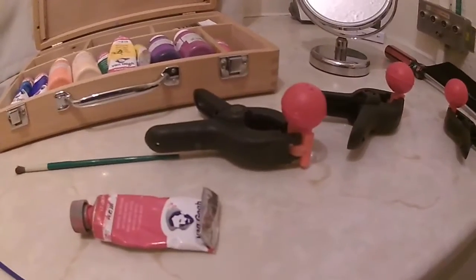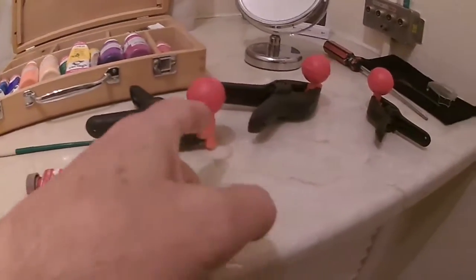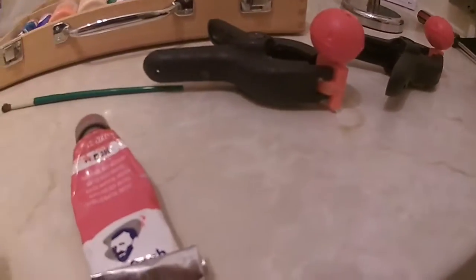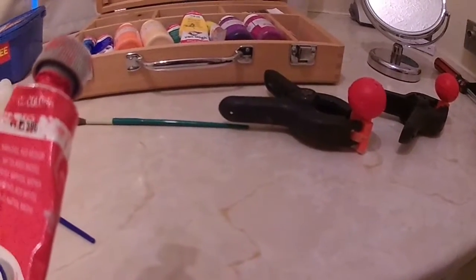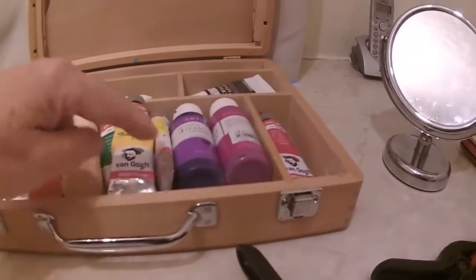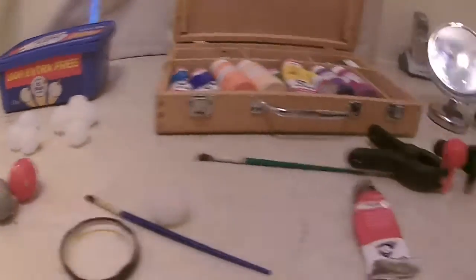I'm using these twist-wrap things you get on waste sacks in the holes, and I'm gripping them in these clamps so I can paint them. I'll just give them a first coat of this red, which is called Red Medium — I don't particularly like red. I've got greens, blues, yellows, brown, silver, gold, and orange. I'm going to paint these balls different colors, but these three can be red.